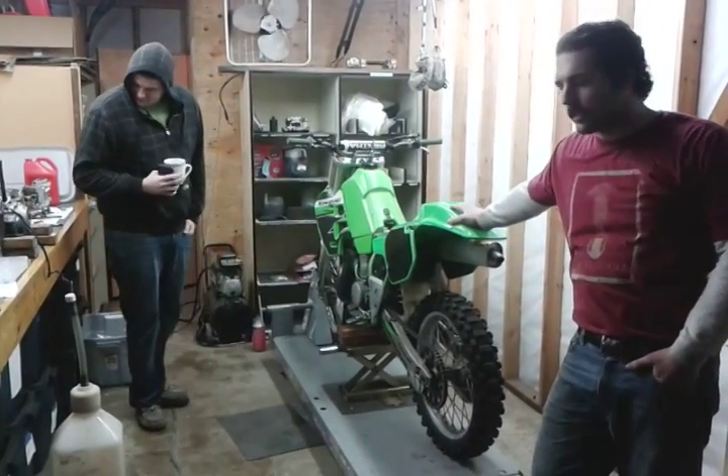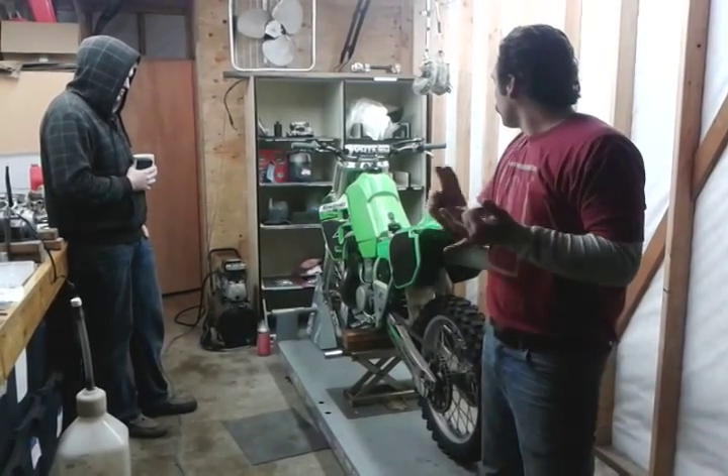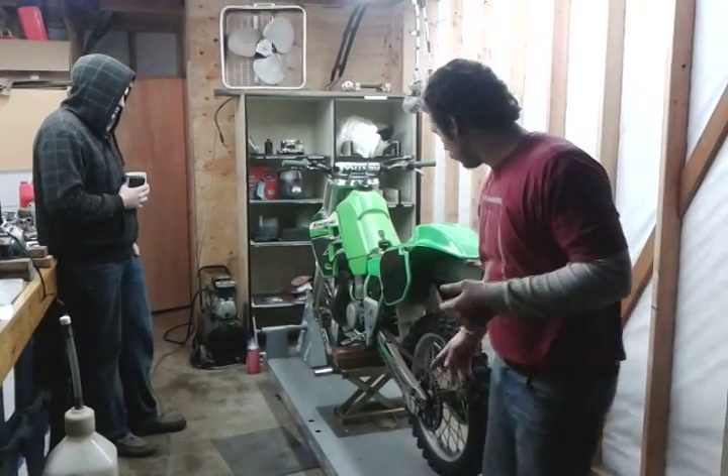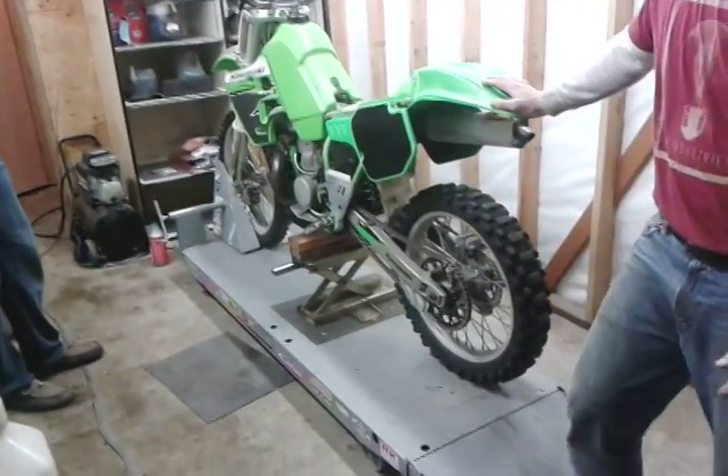I've got the seat inside — it's got a small rip on it. I told everybody I was going to do an air filter, fresh gas, plug, oil change, just kind of go through everything. It's got a fresh sprocket front and rear, and a nice X-ring chain — really nice X-ring chain, it's like a hundred bucks.